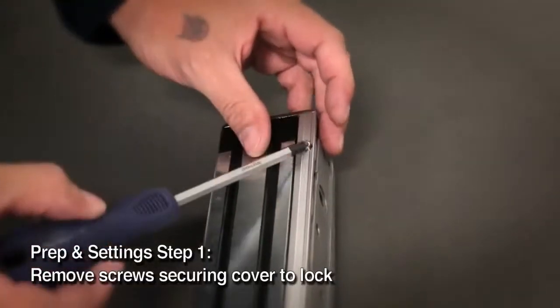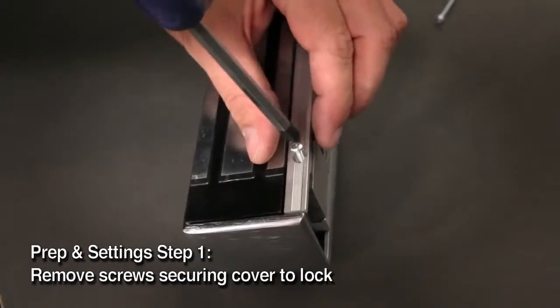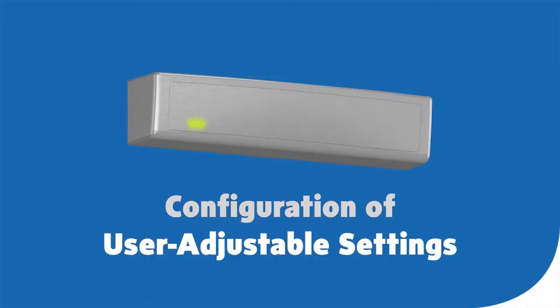Remove the two screws that secure the cover to the lock and set these aside. You'll need them to reattach the cover later. This MagnaLock series has been designed with several user-adjustable settings. Let's go through each setting.